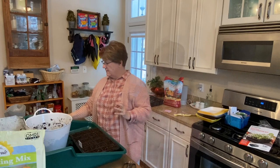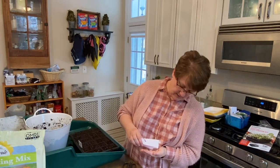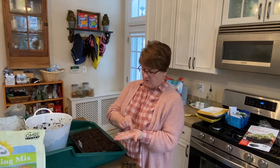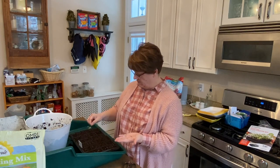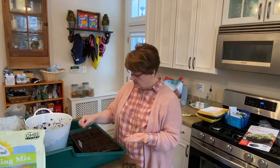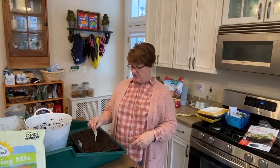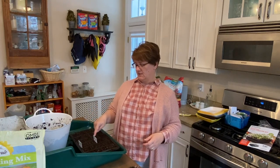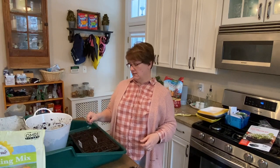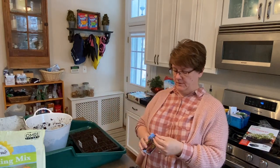Now I have 14 more cells. Next I'm going to do some foxglove seeds that I collected from the plant I had in my garden last year. These are tiny — smaller than sand — some of the smallest seeds I've ever seen, like dust. I'm just going to sprinkle them in — I'm getting way more than I need in each cell, but I don't know how they're going to do. That's six cells of the white foxglove. I'm placing a marker and going left to right, front to back, so I can keep track of which cells have which variety.